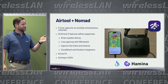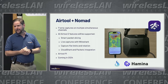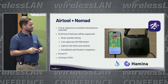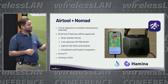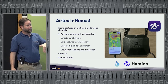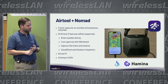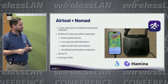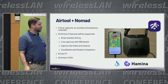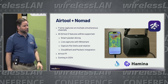The other thing I'll be working on is integrating AirTool with the recently announced Nomad device from Ozium and Hamina. All the AirTool 2 features will be available with Nomad — smart packet slicing, live captures with Wireshark, capture file limit rotation, integration with Cloud Shark and Arista packets — all of that will work with Nomad.